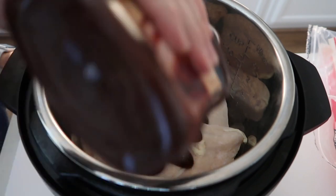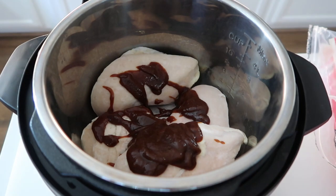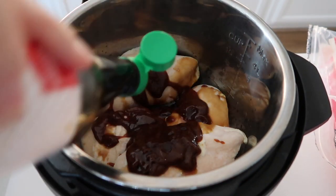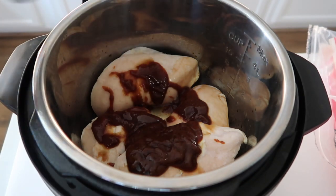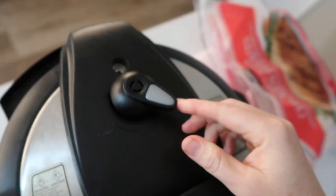I'm going to start with four frozen chicken breasts, then I'm going to add a half a cup of your favorite barbecue sauce. Next you're going to add two tablespoons of soy sauce. Then on top of that I'm going to add about a half a cup of water. Now it's time to put the lid on and we are ready to go.